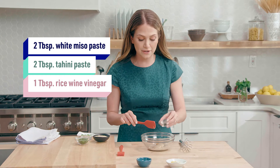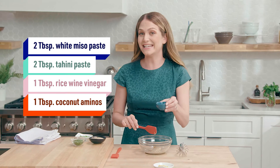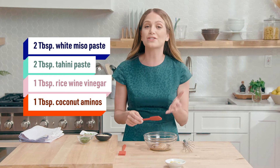Next we have rice wine vinegar, which is fermented, so it's also good for your gut. And this is coconut aminos — a healthier alternative to soy sauce that's lower in sodium and also gluten free.